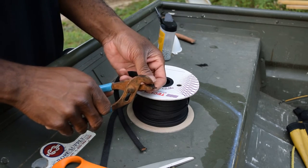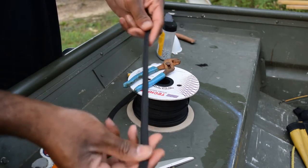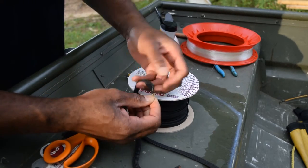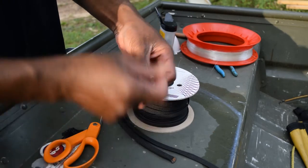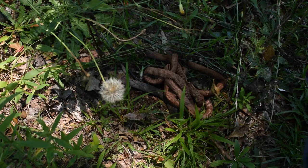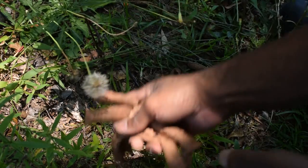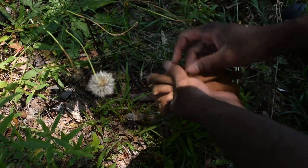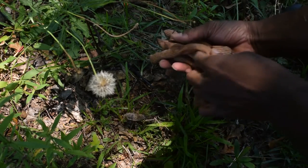And there, my friends, you have a perfectly formed slinky weight. Do you know how long these weights have been out here on the ground? These things have been here since Thanksgiving of 2015. As you can see, I say that this stuff doesn't mold or rot.